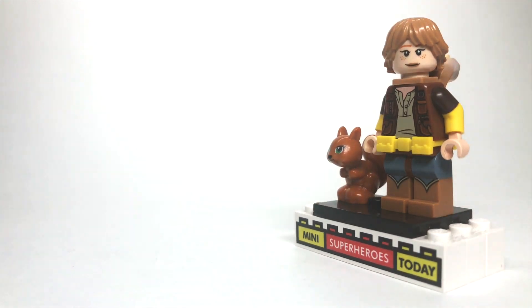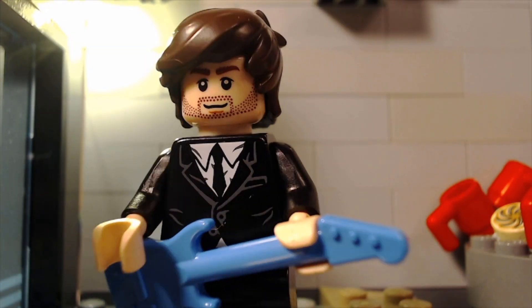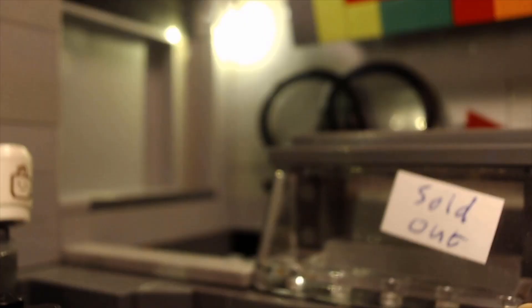This is gonna be a really fun custom, and I can't wait to break it down. Before we get started, I wanted to let you guys know that I have a new LEGO stop-motion music video out, and you can check that out by clicking this card right here.